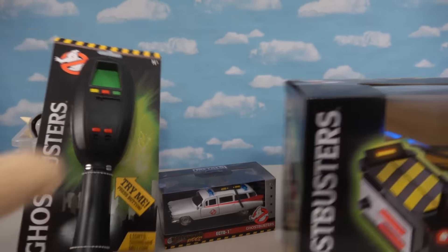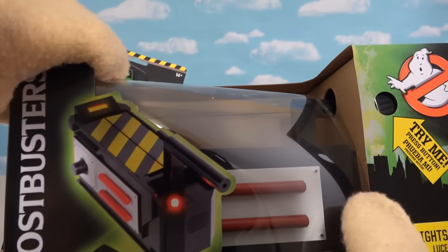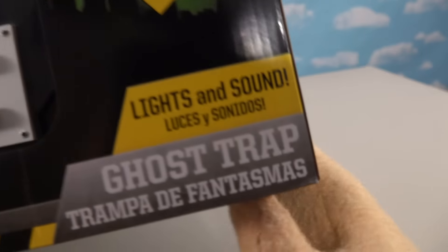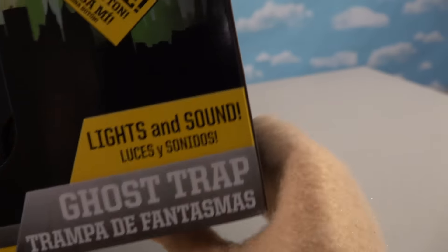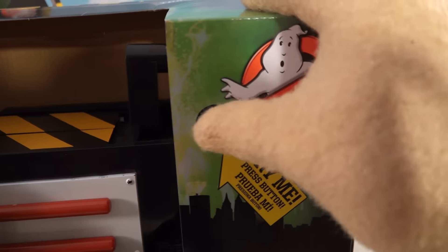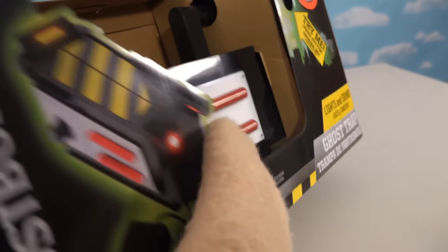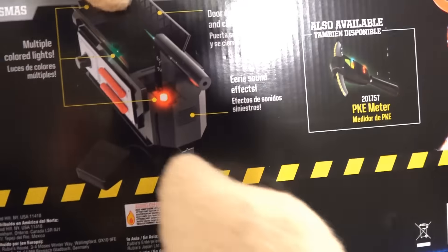Let's take a look at this Ghost Trap first because I just love ghost traps. Check it out — this actually lights up and makes sounds. Let's push this button and... it doesn't work. Well, I guess we're gonna have to put some new batteries in it. It's supposed to light up and do all kinds of cool stuff, so let's bust into this box.